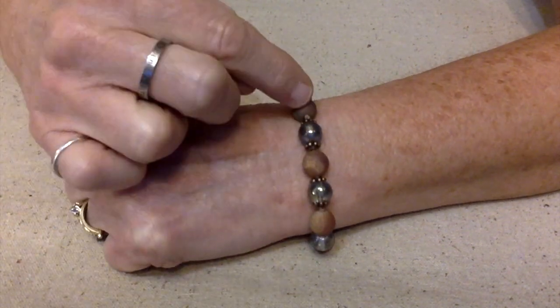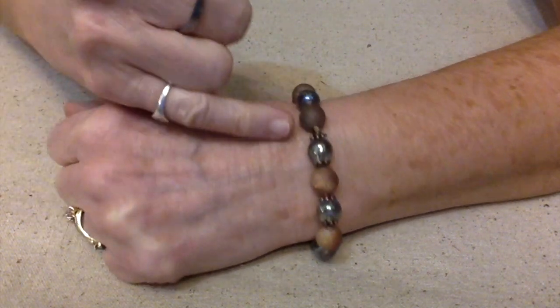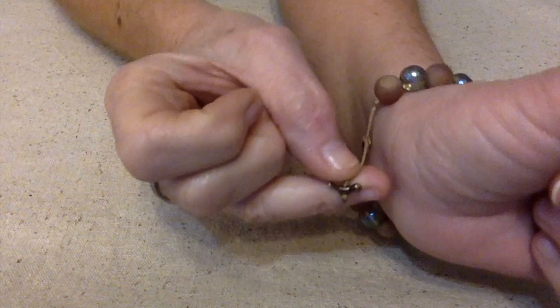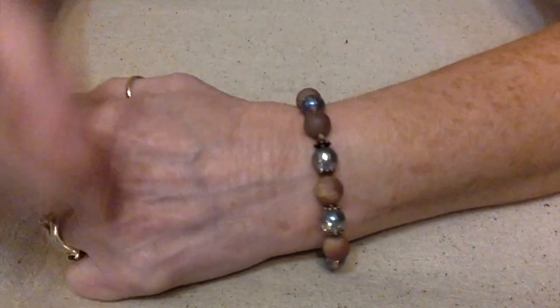These are druzy beads that I actually got from June's Bargain Bead Box, along with these blue beads and the copper spacer beads and these little copper birds. They came from Bargain Bead Box too, but I don't remember what month. I just made an adjustable bracelet.